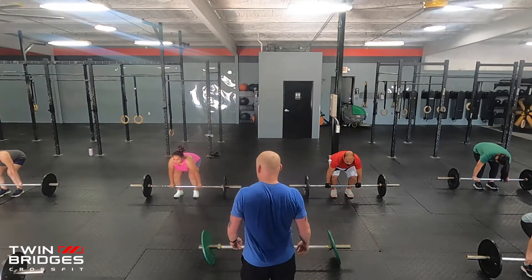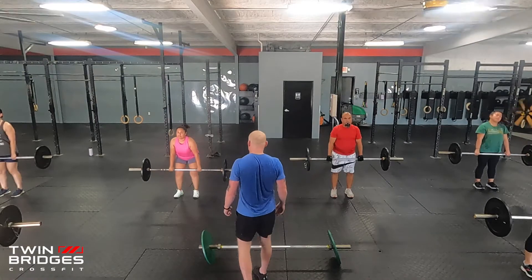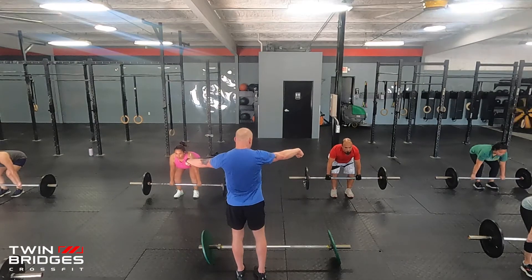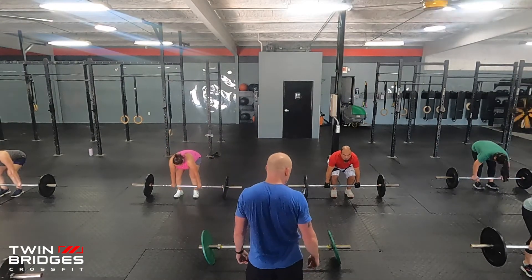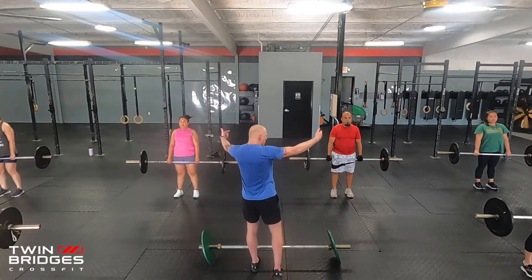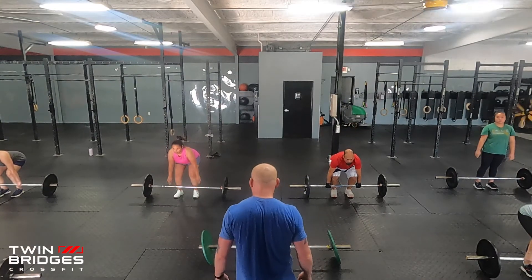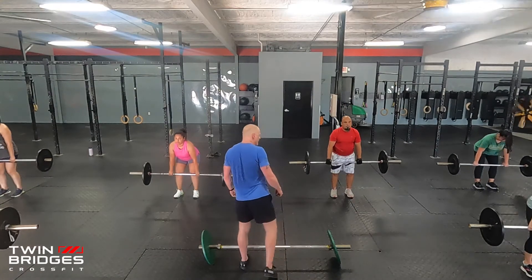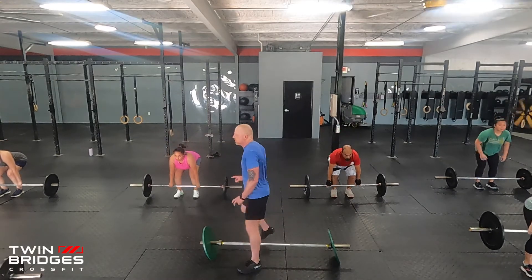Set up. Ready? One-one-thousand, two-one-thousand, three-one-thousand — all the way up. Then down: one-one-thousand, two-one-thousand, three-one-thousand. Good. Two more. Set. One-one-thousand, two-one-thousand, three-one-thousand — up. One-one-thousand, two-one-thousand, three-one-thousand — down. Good. One more. One-one-thousand, two-one-thousand, three-one-thousand — up. One-one-thousand, two-one-thousand, three-one-thousand — down. Good. Well done.